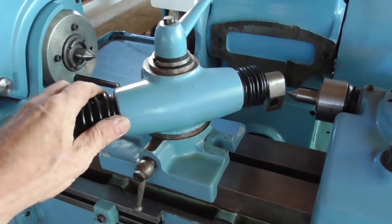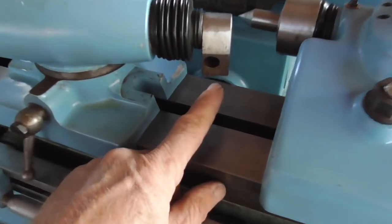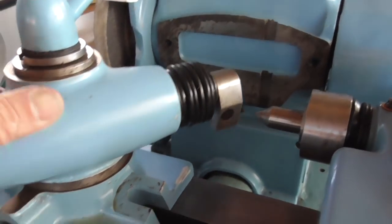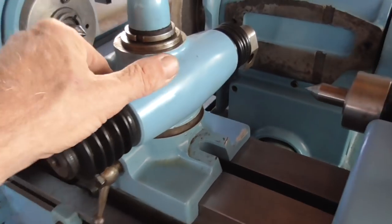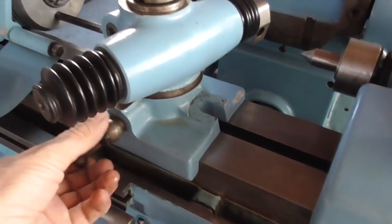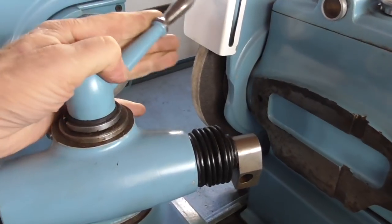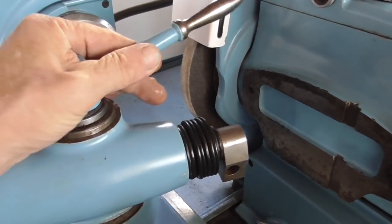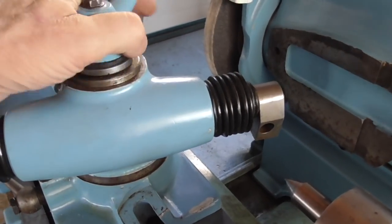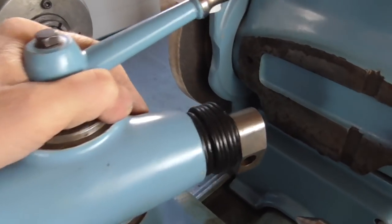On we go with the tangential dresser — here goes the diamond, and with the lever you do the in/out feed. This dresser is needed if you want to make a chamfer, as you can neither swivel the wheel head nor the work head.